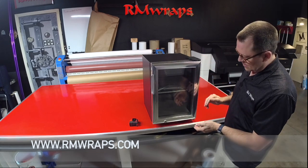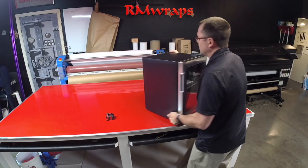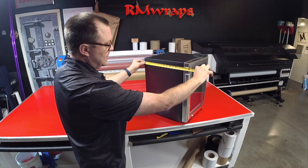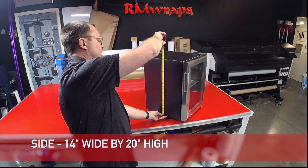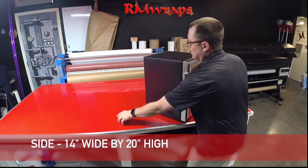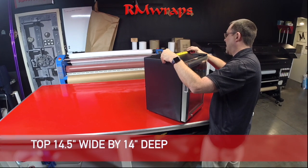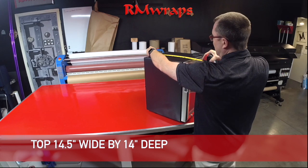So let's get started. We'll do the side first. The width of the side, just the body alone, is 14 inches wide and 20 inches high. The top of it is 14 and a half inches wide and 14 inches deep.